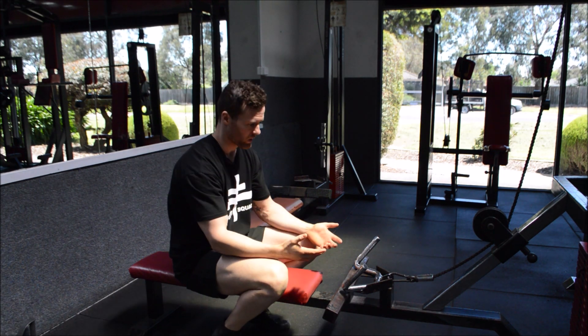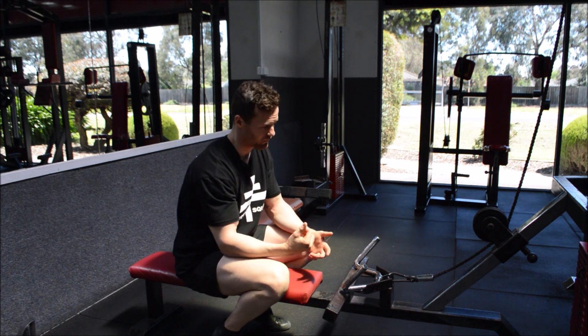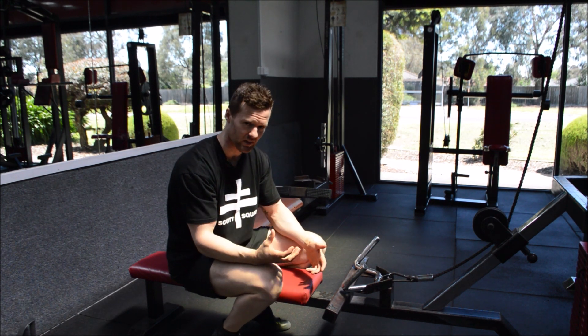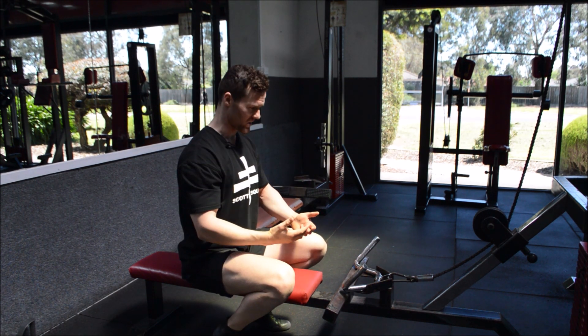So what do we know? The major joints at play here are probably your elbows and also your scapula. So the first point of call is we want to stabilize that scapula and make sure that it's nice and rigid and hard. How do we do that? We pull our shoulder blades back and down.